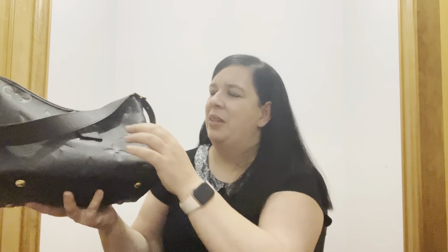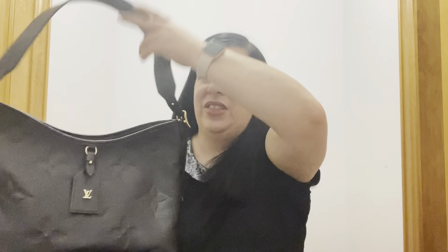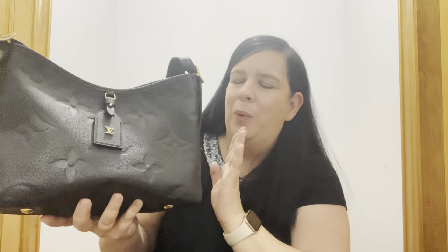So let me introduce you to my Carry-All in Empreinte leather. It's in the colour black, or noir in French. It has one adjustable thick strap and it really is a great bag. The shoulder gap is a great distance for me. I've found the straps on my MM hit me quite high and the thin straps are quite fiddly, whereas this thick broad strap sits really well on my shoulder.